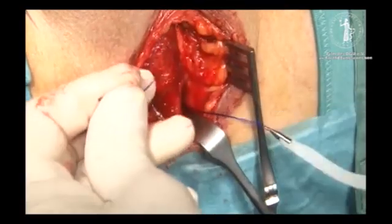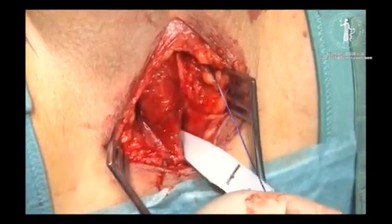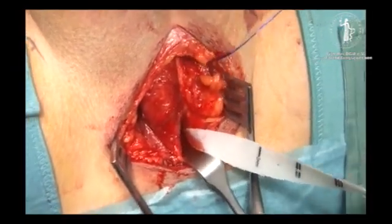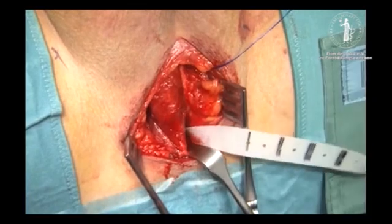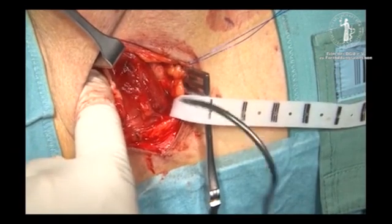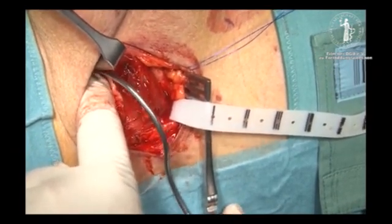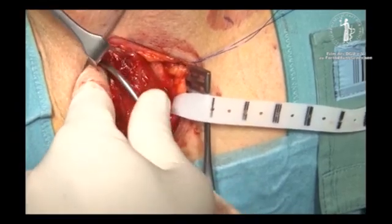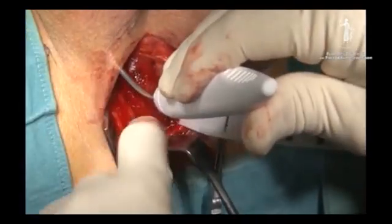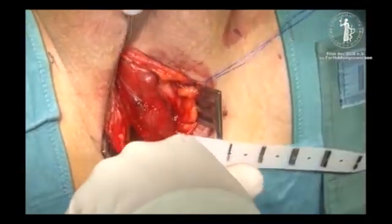Pulling the insertion guide backwards around the ischiopubic rami, the fixation arms are placed in position. The same maneuver is performed on the other side. The unique feature of the insertion guide consists of a specially designed extendable mechanism; the extended and retracted positions can be locked to ensure safe movements.